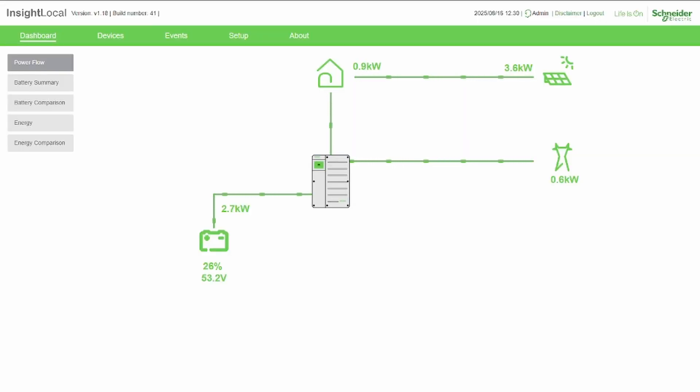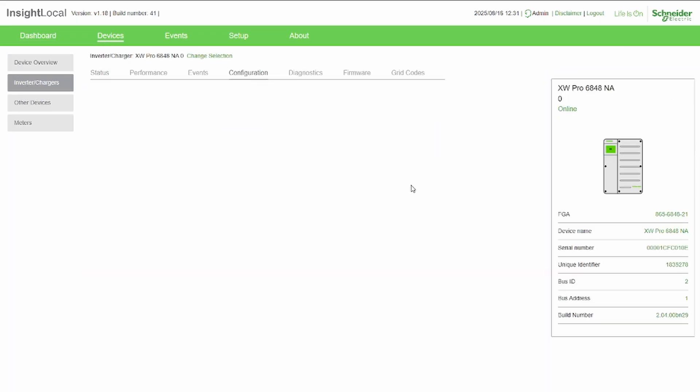Looking here, you can see the solar panels are putting out around 2.6–3.9 kilowatts — we're a little cloudy today. Coming into our main breaker panel, 1.2 kilowatts is being used by loads. The inverter and Node-RED are trying to keep this around 200 watts of import from the grid, which means I'm charging with about 2.6 kilowatts.